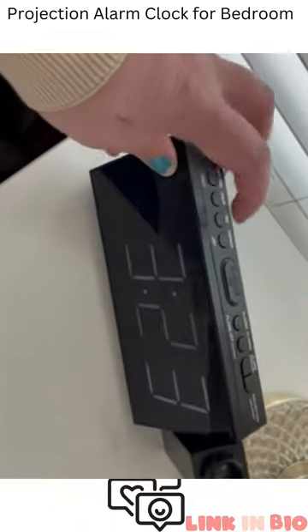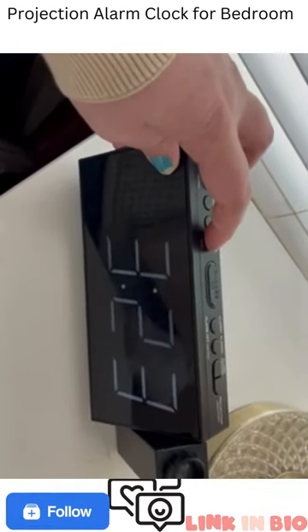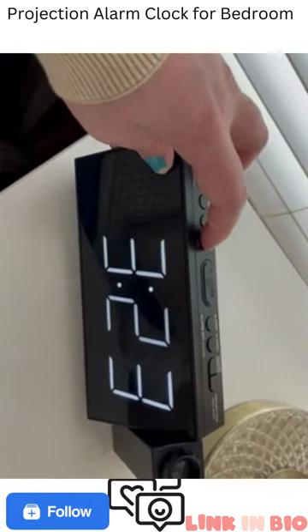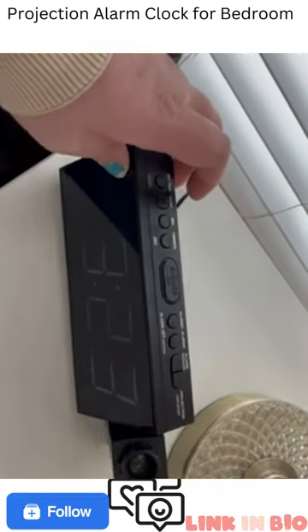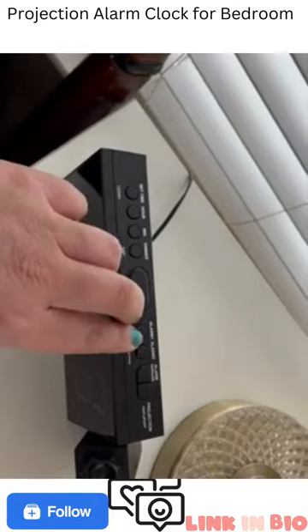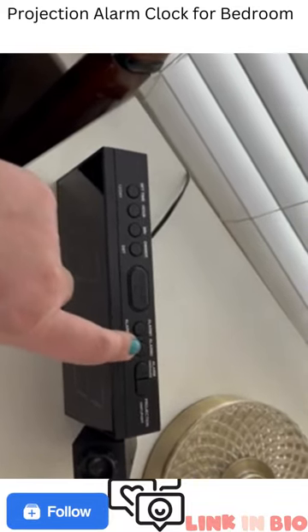I really like that the lights can get brighter or less bright, which I really like. Some people find that the light from their alarm clock wakes them up. I can set two alarms — I normally use one and my husband uses the other, which is super nice.